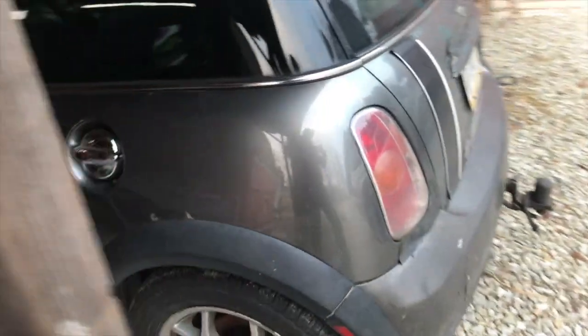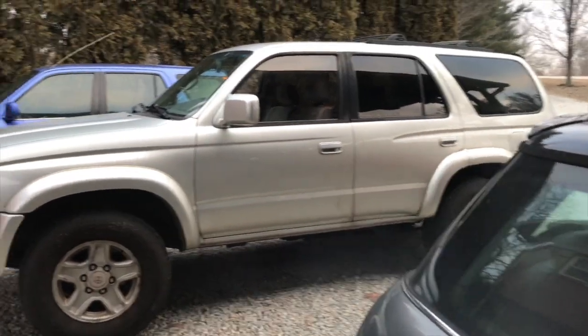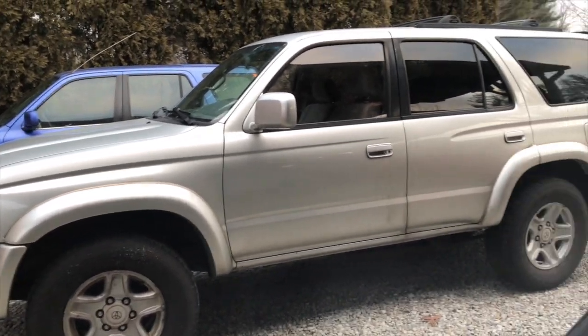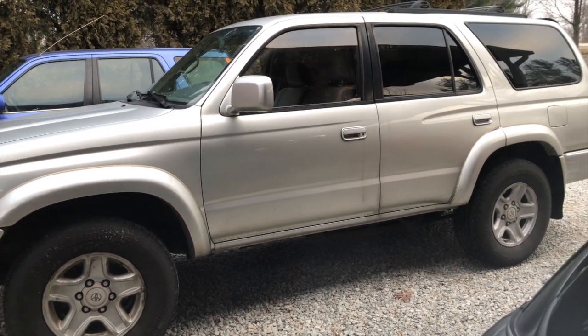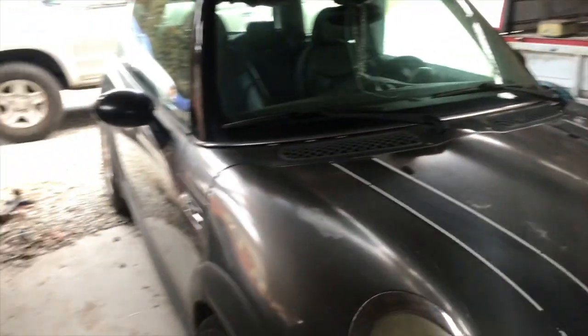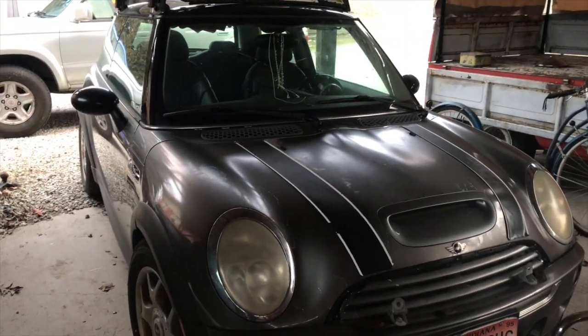We will get this car back on the road because I have been driving the 4Runner — not the world's most comfortable car. That 4Runner looks good, looks nice, but it's two-wheel drive, rear-wheel drive, and it is just not good. It's a terrible, terrible ride. So I want my baby back, and I'm going to get her back and going today, and then we're going to jump on some projects.